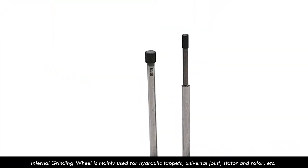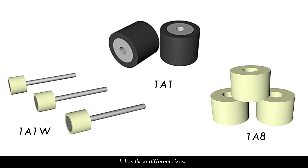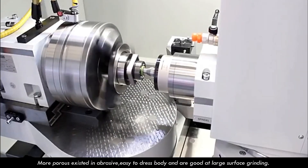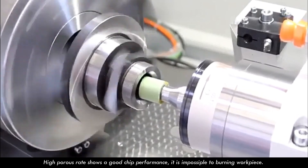Internal granule wheel is mainly used for hydraulic tappets, universal joint, stator and rotor, etc. It has three different sizes. More porous structure is impressive, easy to dress, and good at large surface grinding. High porosity shows good chip performance, making it impossible to burn the workpiece.